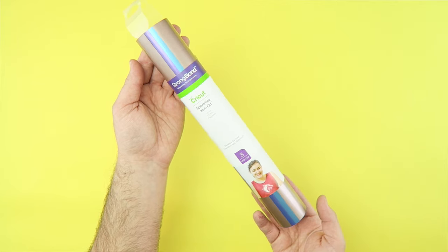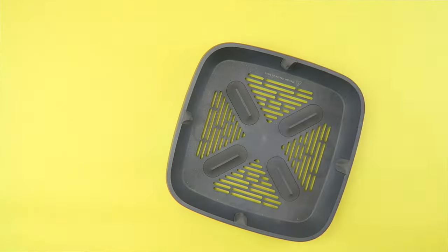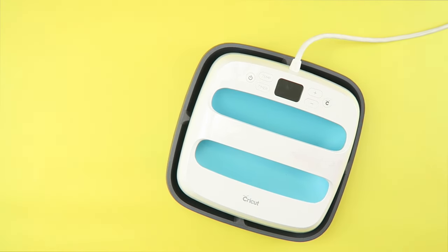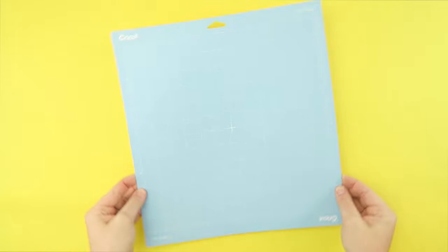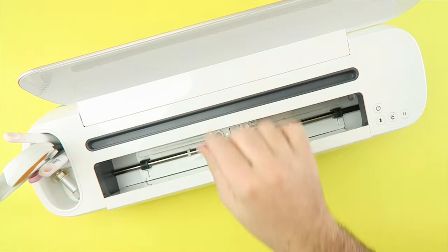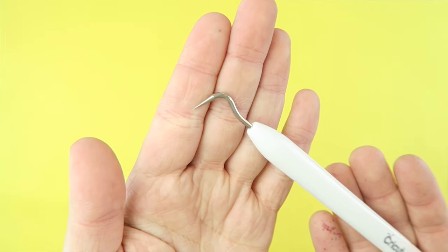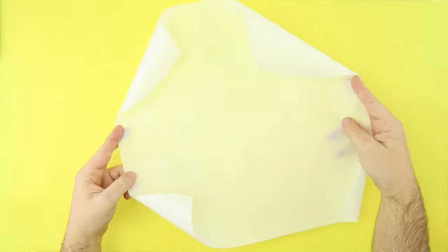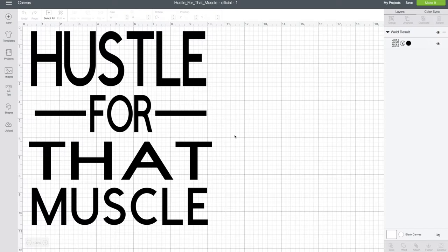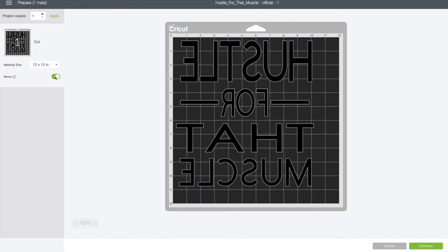Here's what you'll need to get started: Sport Flex iron-on, a Cricut EasyPress, a Cricut mat, your Cricut Maker, a Dri-Fit t-shirt, a weeding tool, workout pants, and parchment paper.